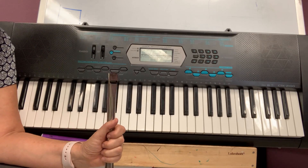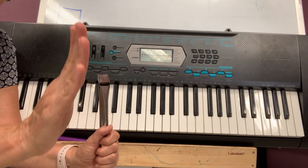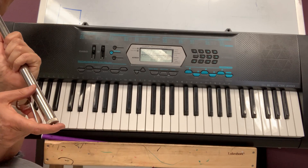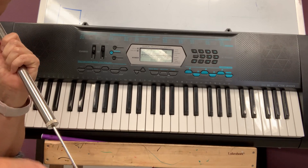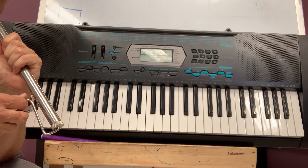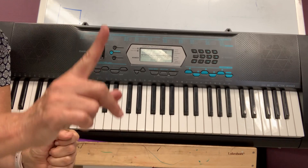Isn't that funny? Can you make your voice sound like the whistle? Like this. And make your hand go up or down. Copy me with your voice and your hand.